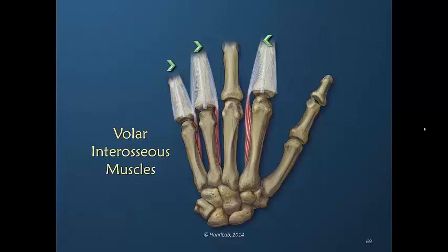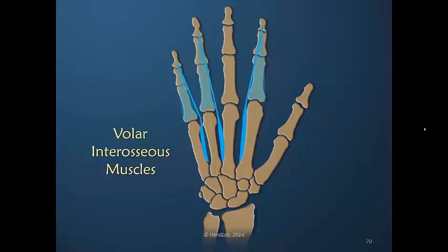Volar interosseous muscles are adductors. Here we have translated the muscle drawing into a schematic drawing and it is very obvious that a contraction of these three muscles would bring the fingers together. But how much of it would be moving the metacarpal phalangeal joint into adduction, and how much of it would be influencing the function of the dorsal apparatus? That function is two-fold: metacarpal phalangeal joint flexion and interphalangeal joint extension.